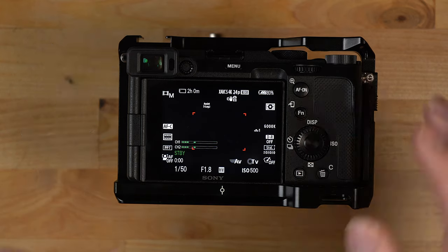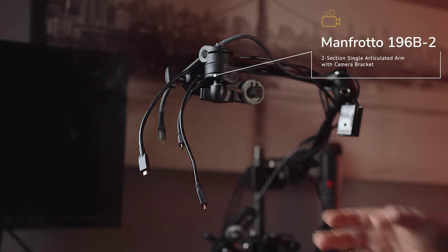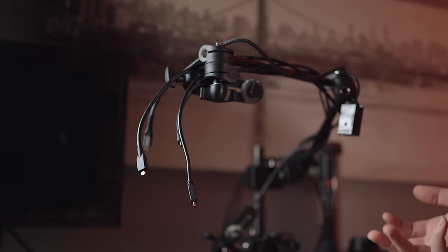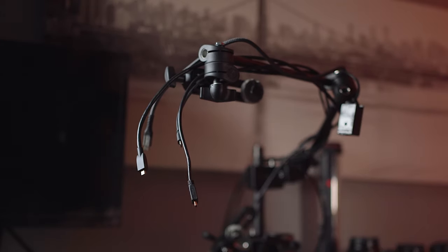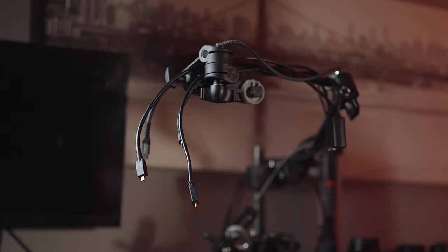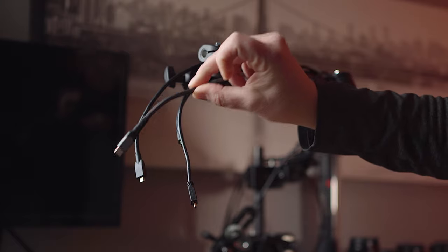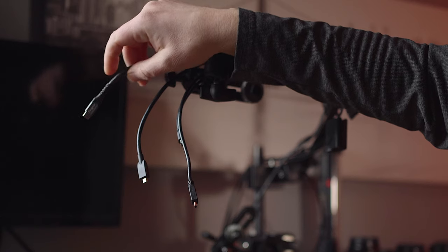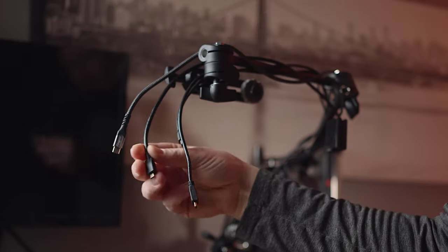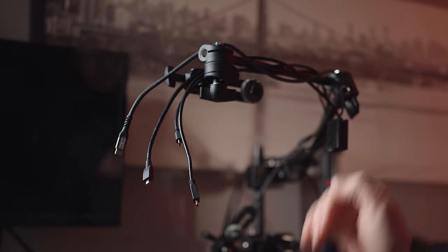This is a Manfrotto arm — not the magic arm, so it has multiple adjustment knobs. It's super versatile and you can adjust it any way you want. For the cables: I have a battery blank here for the a6400 so I can just plug it in and not worry about batteries dying. I also have a USB-C cable — if I'm using my Sony a7c I can use it for live streaming, connecting to an external monitor, or charging. There's also a micro HDMI cable hooked up to that TV so I can see what I'm doing when I have overhead footage.